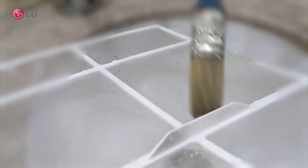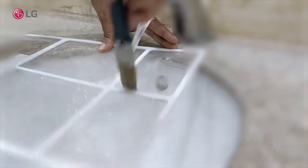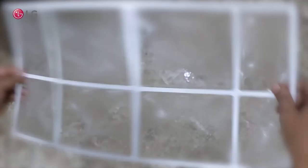Clean the filter in running water using a soft brush. Shake off the filter to remove excess water and dry the filter fully. If not dried fully, a wet filter may lead to bad smell from the air conditioner.